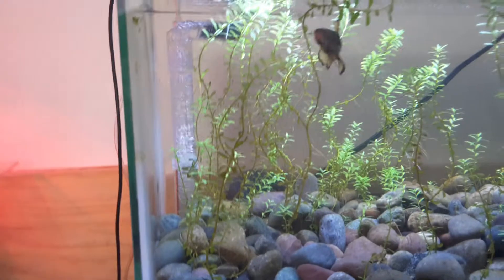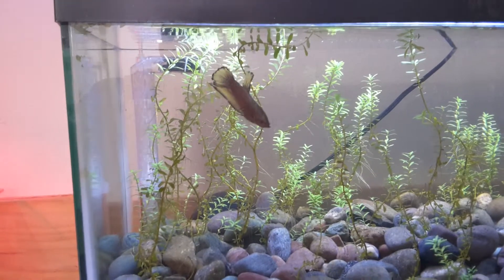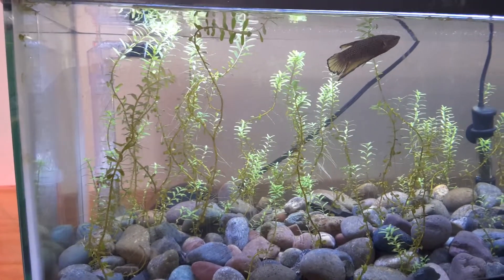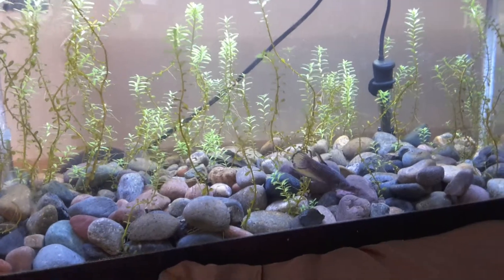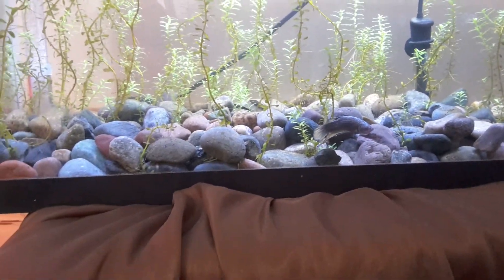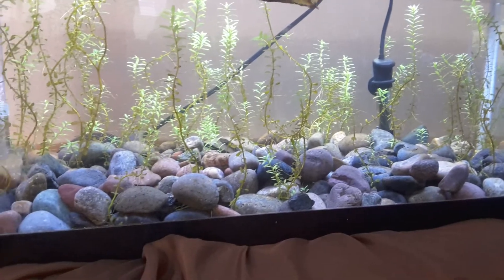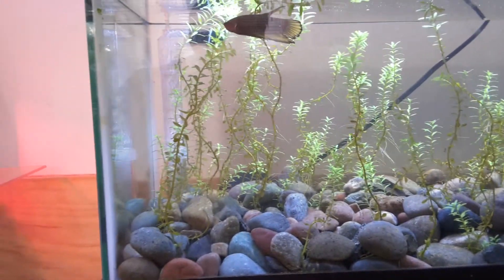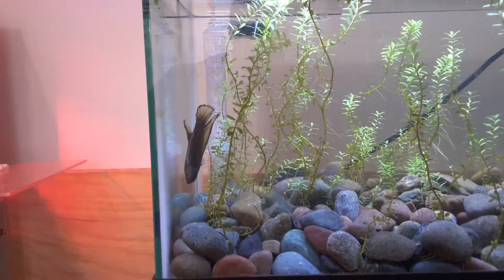For those wondering where the male is — he's in this 20-gallon long tank where he has plenty of room. I noticed a little nick in his fin, so I want him to be fully healthy and his fins to heal completely before breeding. He's been in here a couple days now and he loves this new tank, taking it all over. It's an upgrade from where he was, so that helped ease the process.